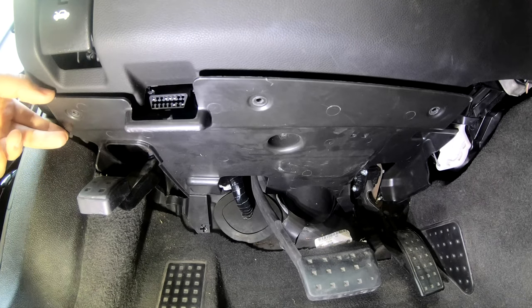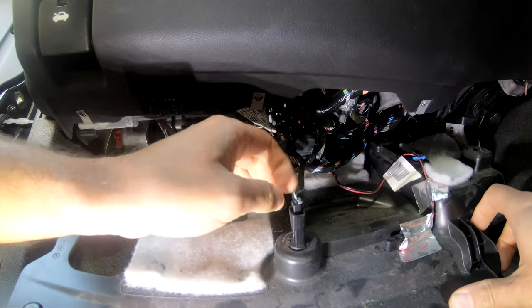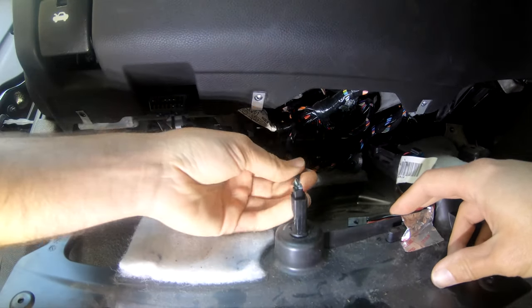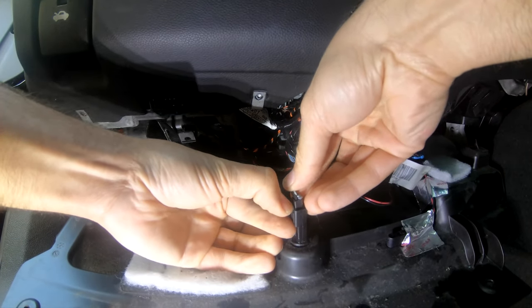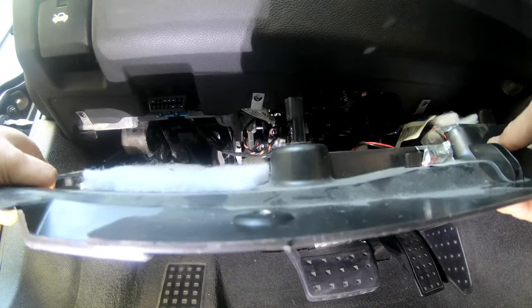Pull this panel down — there are two connections for lights, so we'll need to disconnect both of those. It can be a little tricky; it wants to hang on all kinds of stuff.